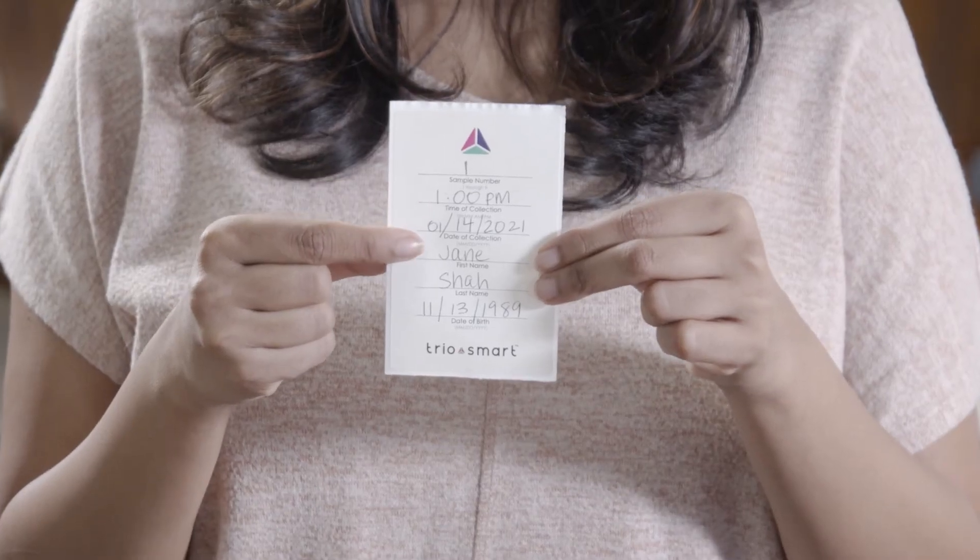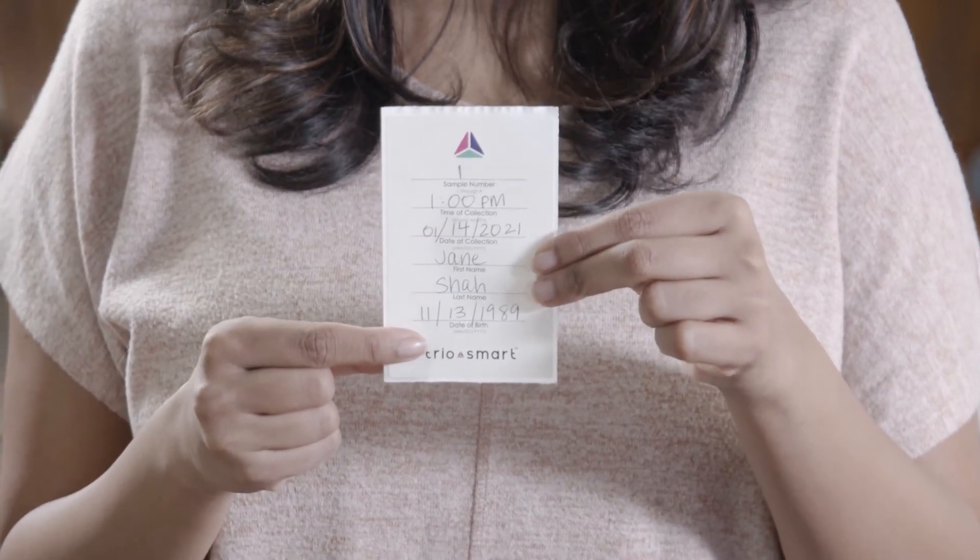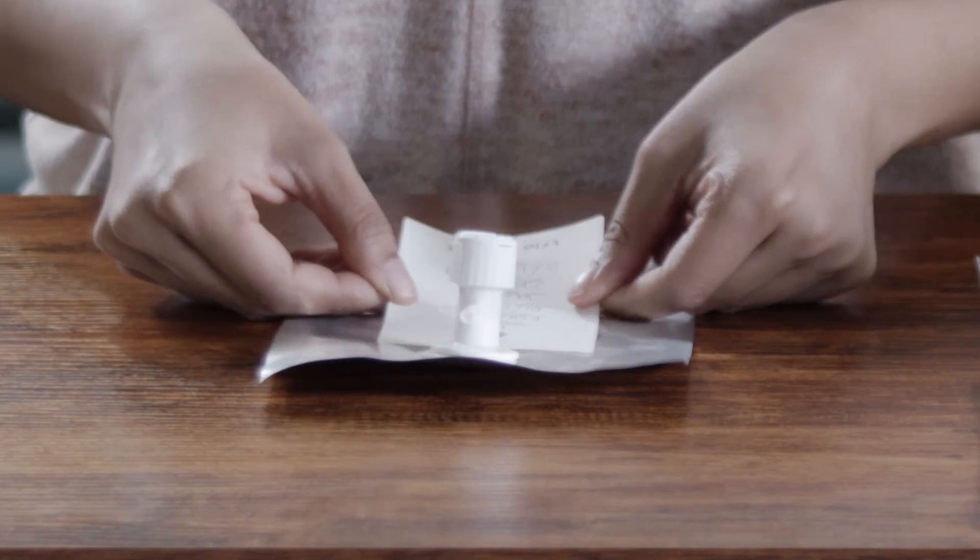First, complete a sticker label starting with number one. Then add the time of collection, the date of collection, your name, and your date of birth. Stick the label on the bag like this. You'll do this for each collection bag.